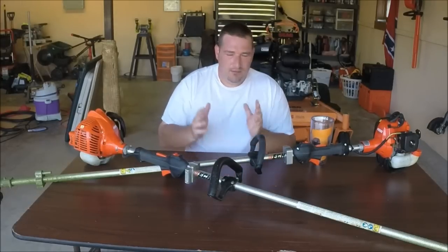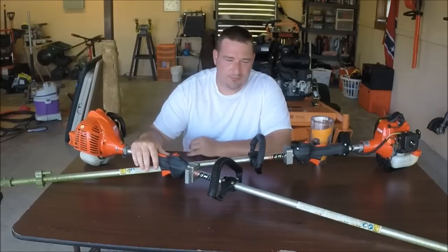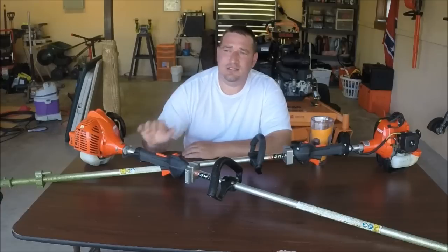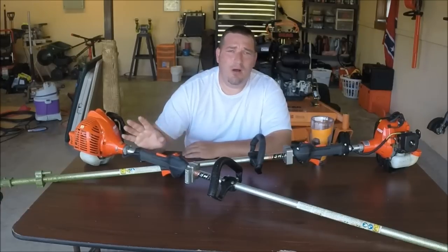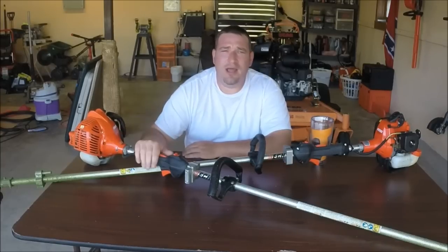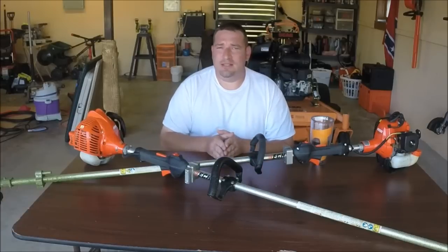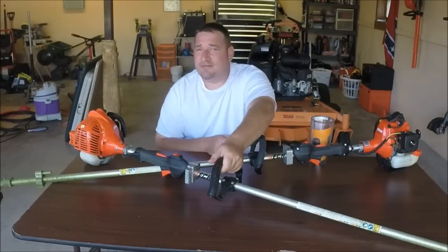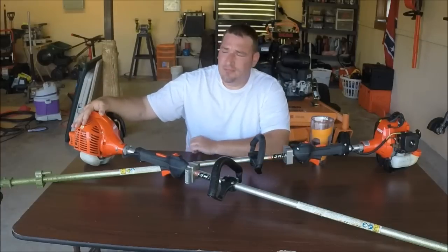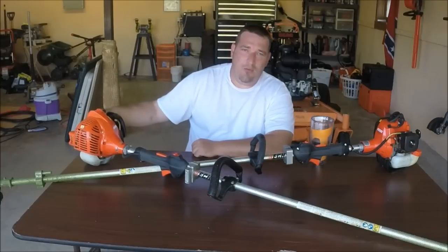The 225 is a great weed eater for 200 bucks if all you're planning on is just weed eating small lines and edging here and there, and you don't need that wide swath — you don't mind going over things a couple of times. It has a foam handle which is real nice, and it's got the i30 start system which is excellent.